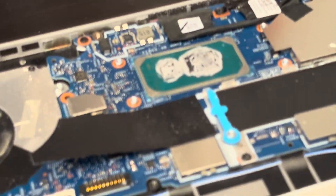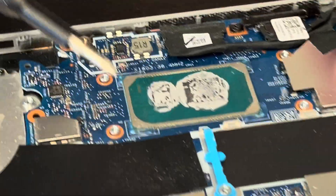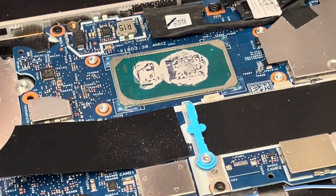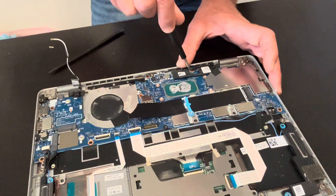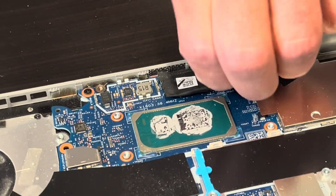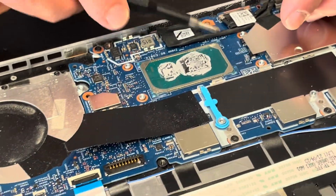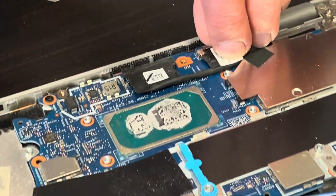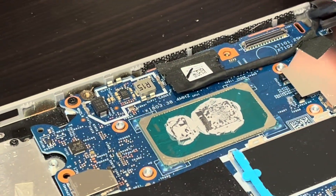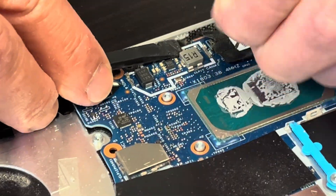Now we are pulling out the motherboard. As mentioned, the processor is soldered onto the motherboard, so you can't replace it — you have to replace the whole motherboard if it doesn't work. To do that, unscrew all the screws from the motherboard and disconnect all the connectors. These are our video connectors for the screen.